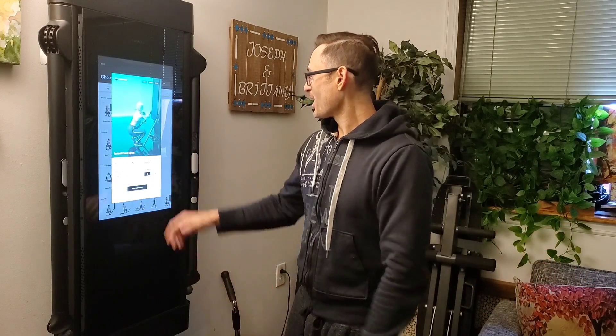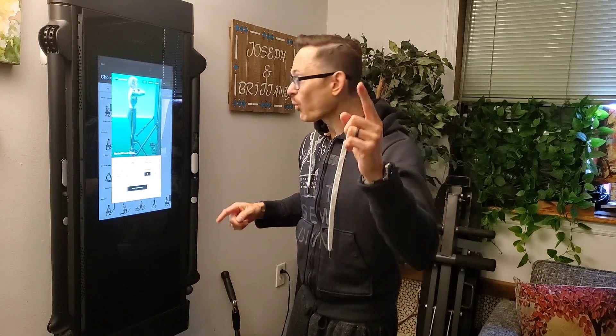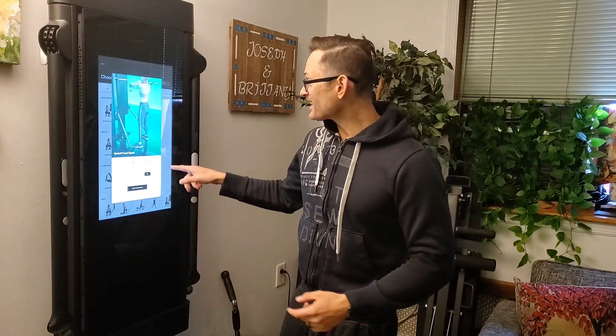You might already be warmed up and not need the warm-up sets. But now you can get a warm-up set with the push of a button — you don't have to mess with the weight. It's not going to mess with your algorithm, because typically if you want a warm-up set you'd have to do higher reps.